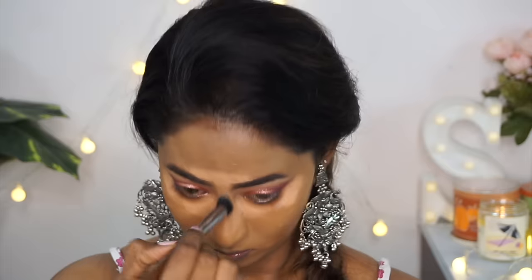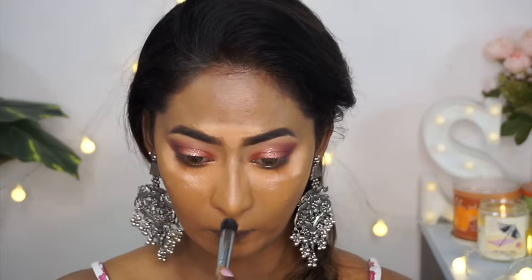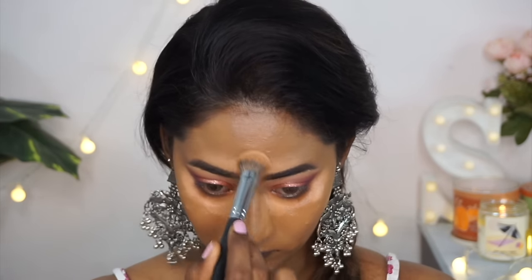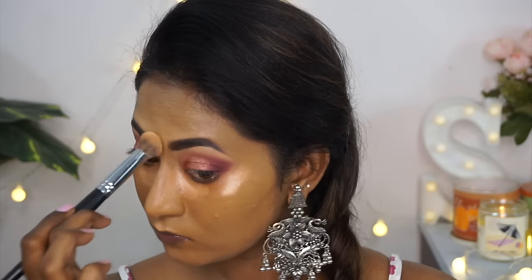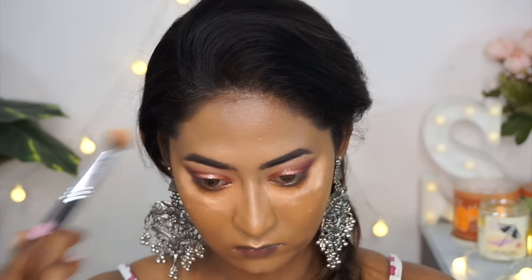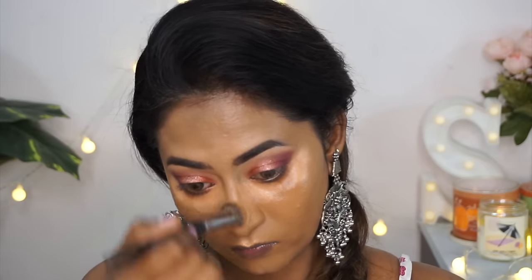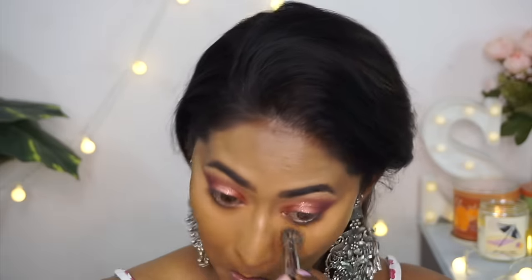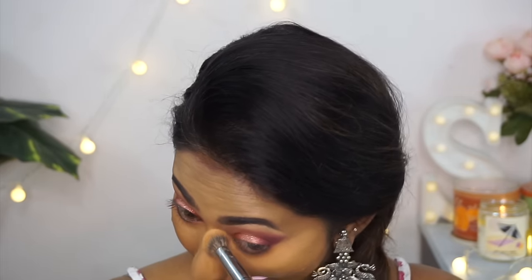I went back in with the concealer wheel, taking a lighter shade to highlight and conceal, and blended it out using my concealer blending brush. Usually these concealer wheels are way too creamy for my oily skin, but this one had the perfect consistency. If the concealer is too creamy it fades and melts off faster, but this one wasn't — so it is really long lasting on the skin.